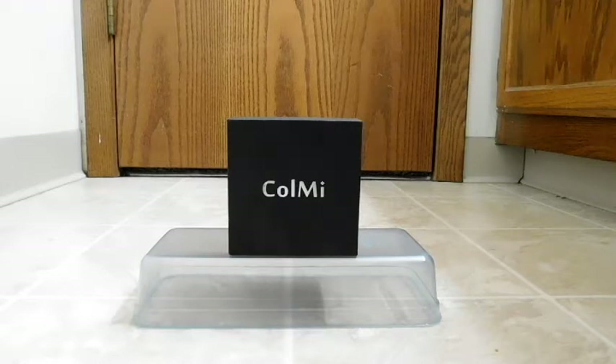Hello, back again to do another unboxing and review. Today we're going to look at another standalone smartwatch — this one from Colme, and this is the model i2. Before we go any further, a quick note on why I'm doing yet another smartwatch: the previous one I reviewed was unbranded and had some pretty good hardware, but some design choices and a lack of features you kind of need in a wristwatch weren't there, so it left me wanting.